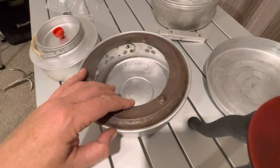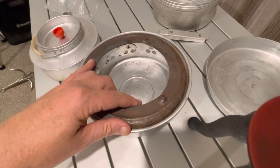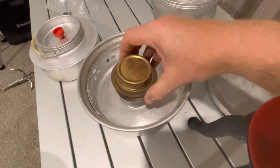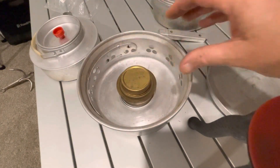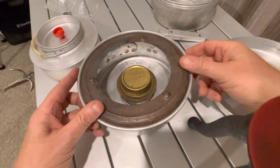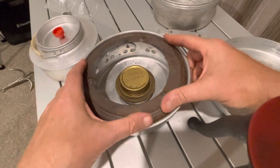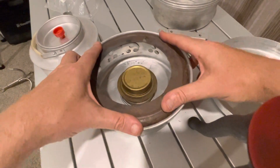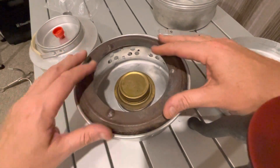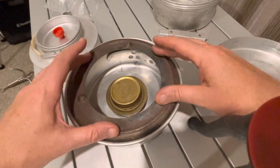I haven't tried this one yet, but I will, and once I try it I'll share with you. Here we put the spirit burner, or a cold stove, and then we put this ring on - it fits quite nicely, not flimsy at all, very solid.